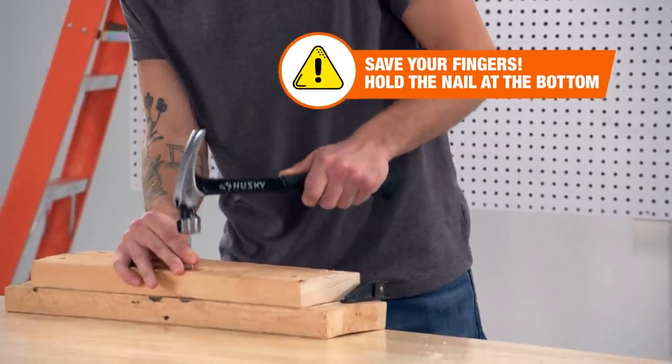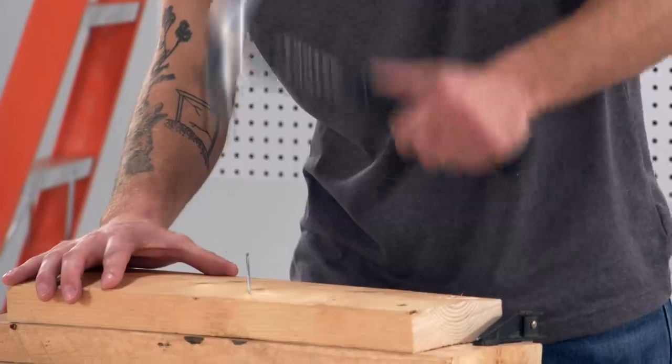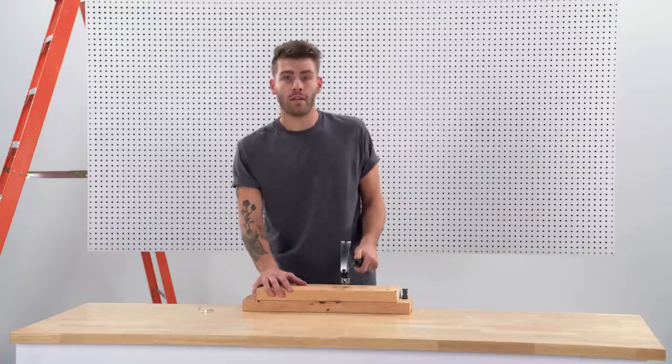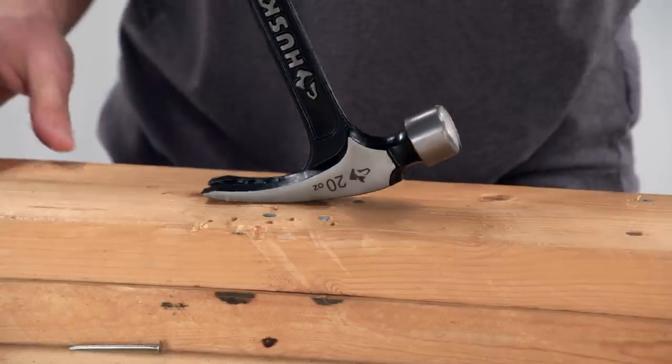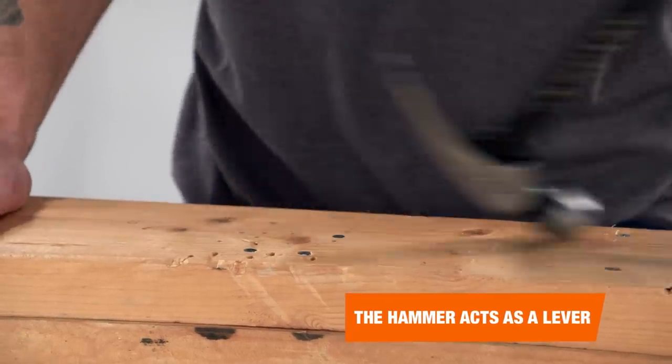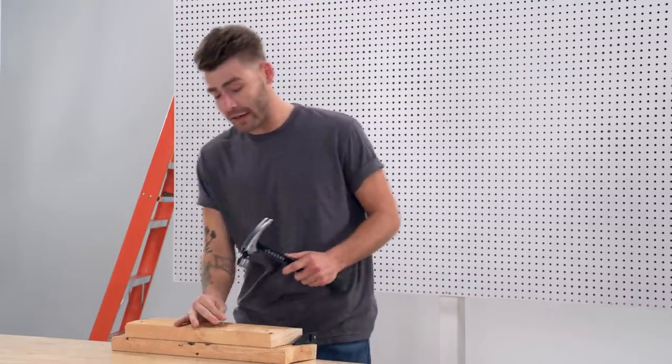Once I know my nail has started and it's going in straight, I can start hitting it a little bit harder, gradually each time. By far, the biggest problem I see when people try to remove nails is not supporting the backside of the hammer. You want to make sure the backside — the striking head — is properly supported, and use gradual, gentle pressure to remove the nail. If you do it right, your nail will still be straight and you can even use it again.